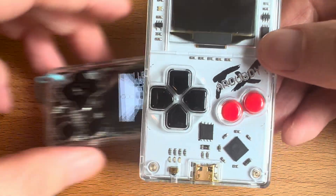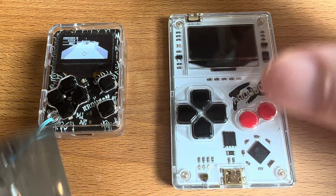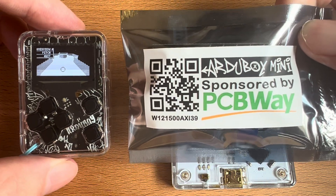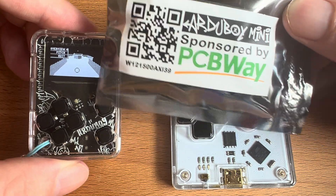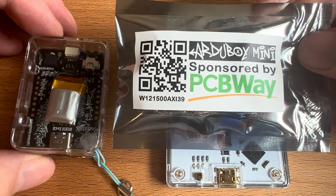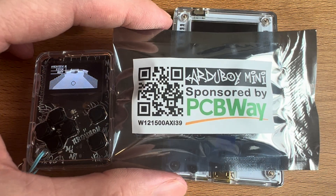The Artiboy FX is also in stock and shipping — you can check out both at artiboy.com. If you have any questions, use the Artiboy contact form at artiboy.com/contact, or reach out on Kickstarter. I want to thank PCBWay for their excellent work — if you have any circuit board assembly or 3D printing needs, check them out at PCBWay.com. They do a whole bunch more, including CNC, which I hope to try soon. Thank you very much and stay tuned for more.